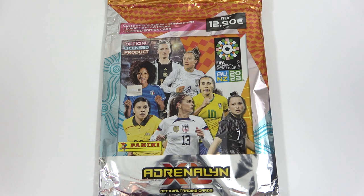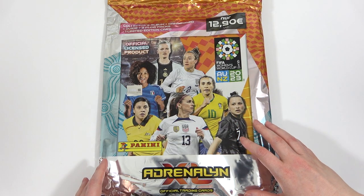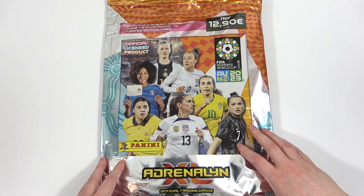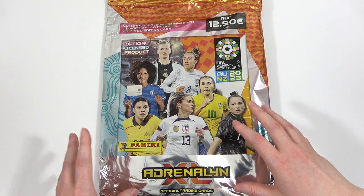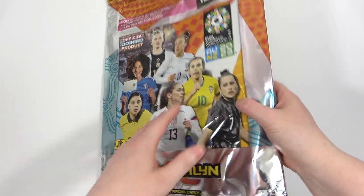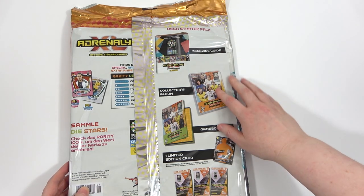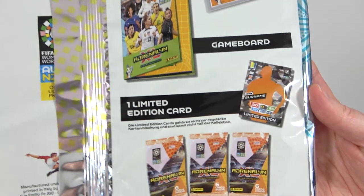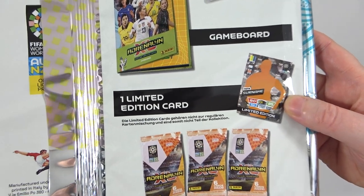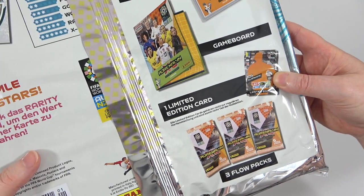Hello, we are Football Couple and today we are going to be taking an early look at the upcoming Adrenaline XL Women's World Cup 2023 collection. This collection will be releasing next week in the UK. We have got an early look at this starter pack because we have bought it in from Germany where it is already released. In this product we're going to be taking a good look at the collection, including the magazine guide, the album itself, a game board, and a limited edition card and three packs. It'll be interesting to see if this limited edition is different for Germany compared to what we get in the UK once it's released.